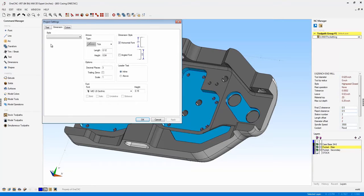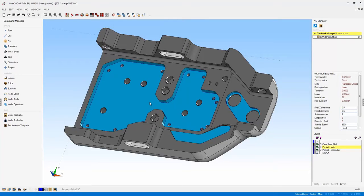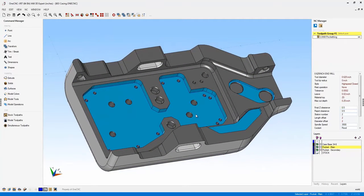XR7 now brings forward the ability to select different dimension styles — whatever style you want. Also notice there's a brand new arrow type called open arrow. XR7 also provides the ability to set the size of your arrow using actual dimensions, whereas in past versions this was a percentage of the text height. These are great new additions to the CAD side of OneCNC. Another new and efficient tool provided by XR7 is the ability to color surfaces or faces on your parts.